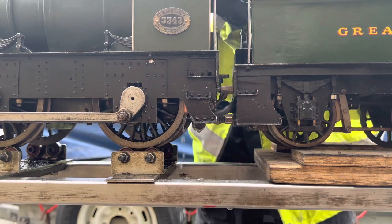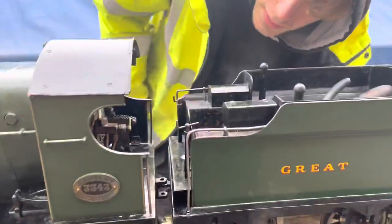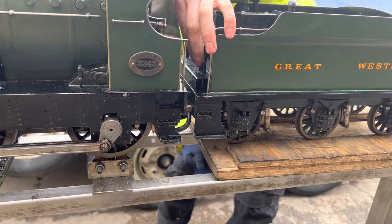You'll see the water therefore starts to slow down and drip and dribble. At that point the injector's got hold of the water and it's injecting it into the boiler. You can trim the water back a little bit just to stop that dripping and the overflow.